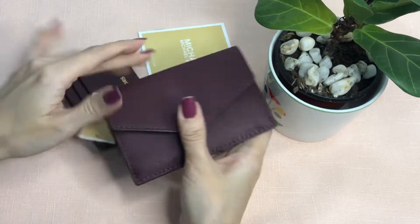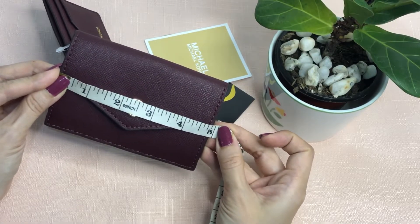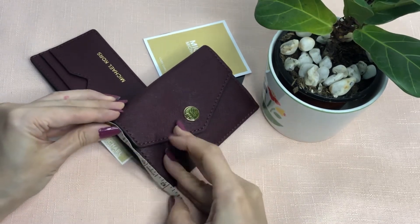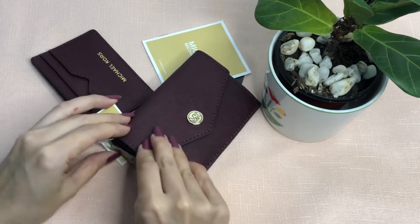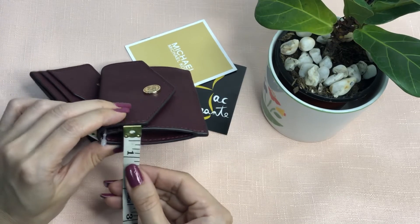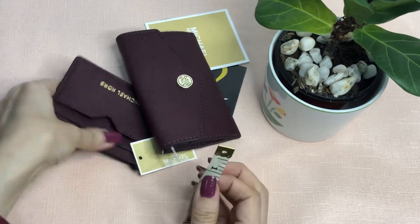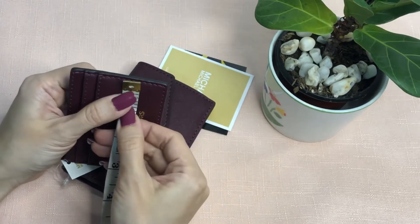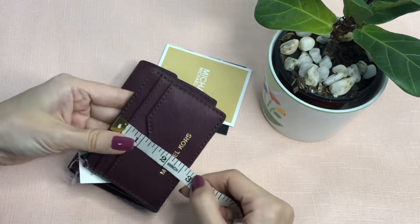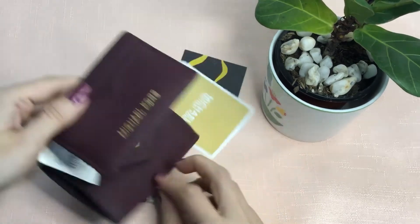Now let's take the measurements. The wallet length is roughly five inches, height is 3.25 inches, and the width for the flap — if you flatten it — is around half an inch. For the card case, the length is 3.9 inches, height is 2.75 inches, and it's flat. It comes with a care card.